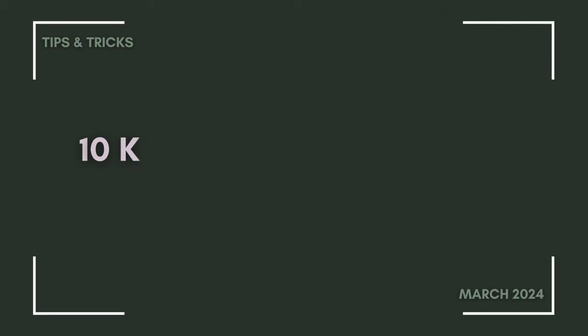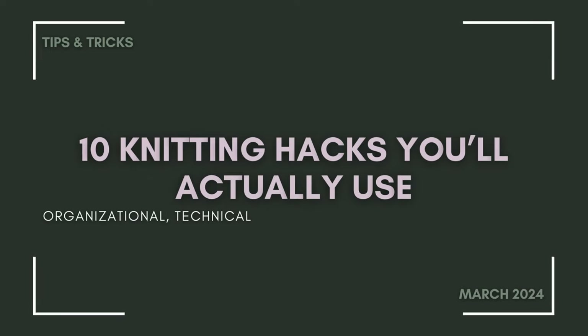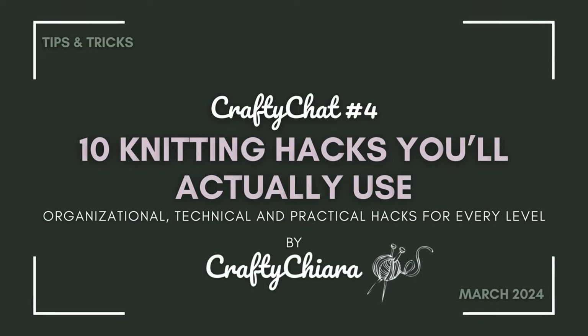In today's video, we're talking about 10 knitting hacks that I actually use in knitting every day. The 10 knitting hacks in this video are hacks that I personally picked that I use every day in my own knitting.